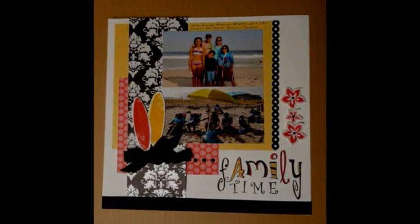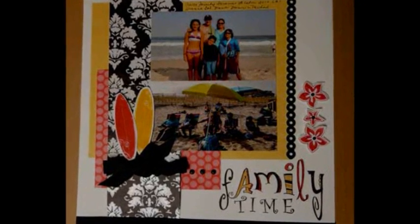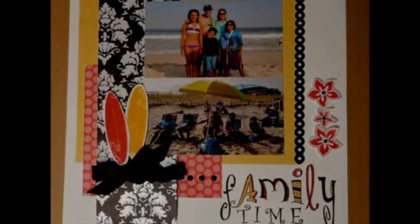The best way to refresh the spirit is to take a break from the real world and just get away. Vacations are a perfect example, and this month we are encouraging just that, even if it is just a trip to your craft area to scrap a page about your favorite escape.